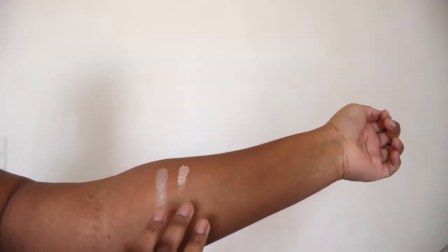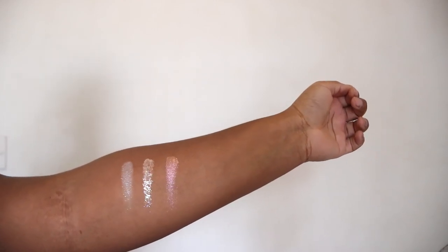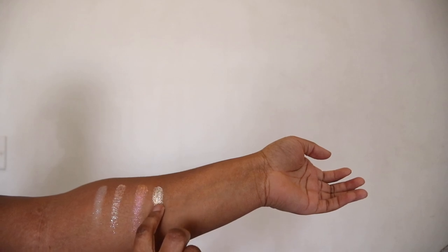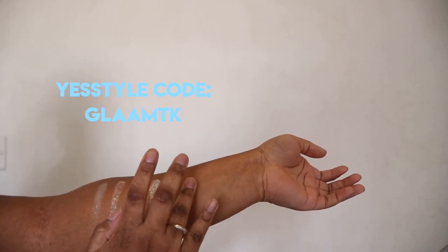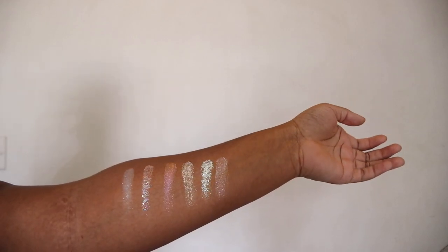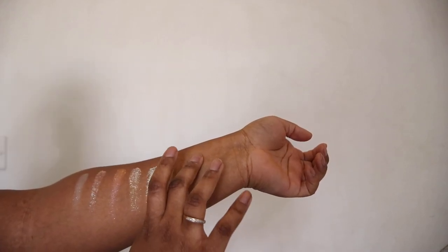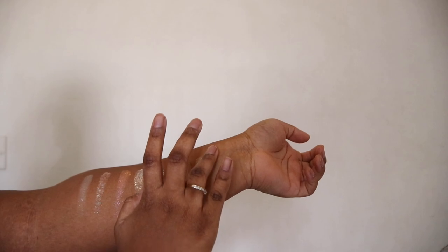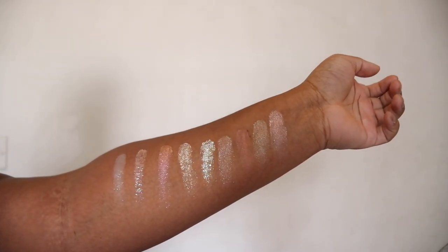As you can see from the swatches, these glitters come in different finishes — it has soft shimmers and more chunky ones. This palette has a wide range of shades to fit a lot of skin tones. You can pick this palette up for $24.30, but until June 9th it will be on sale for 20% off.